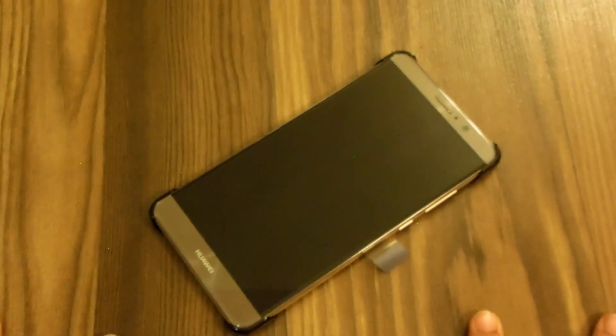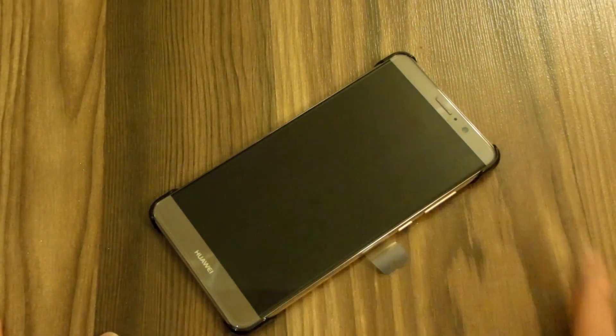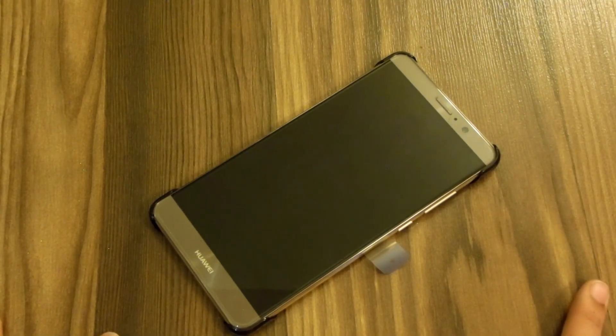So this was my review of the EMUI 5. Hope you guys liked it — give a thumbs up if you did. Please comment down below which videos you want to see related to the Huawei Mate 9 and EMUI 5 and I'll try my best to make them. Thanks for watching, and if you want to follow me on social media the links will be in the description below. Peace out.